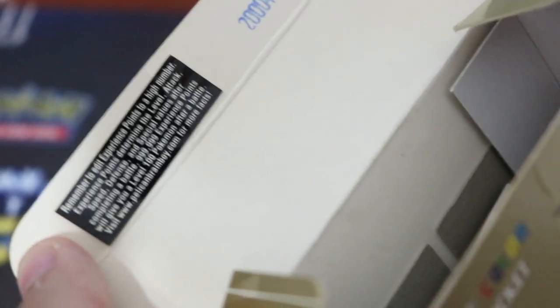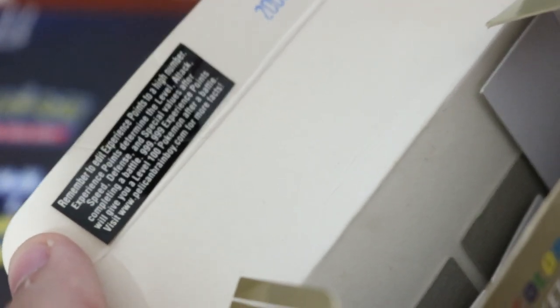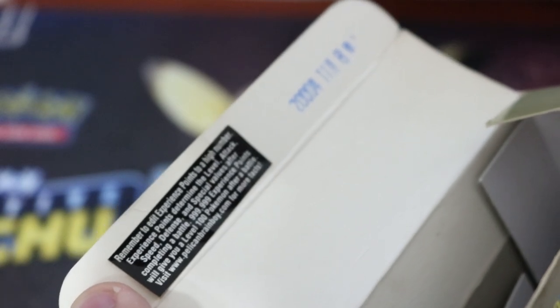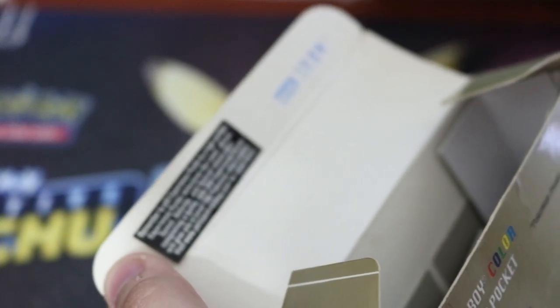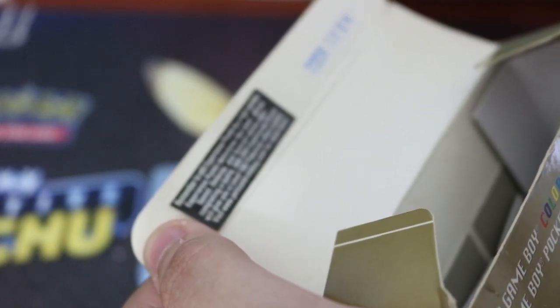Warning! Remember to edit experience points to a high number. Experience points determine the level, attack, speed, defense, and special values after completing a battle. 999,999 experience points will give you a level 100 Pokémon after a battle. Visit www.pelicanbrainboy.com for more facts!